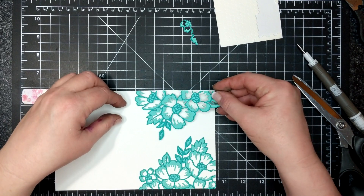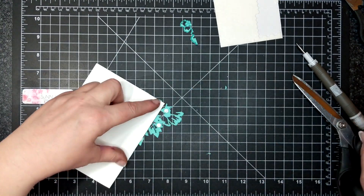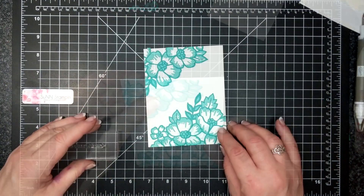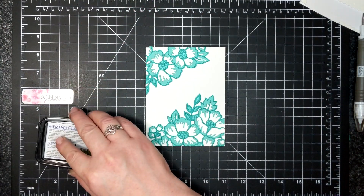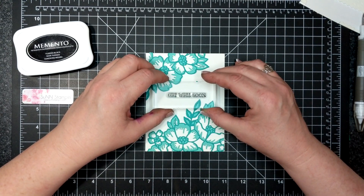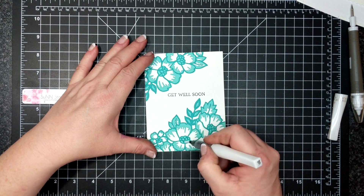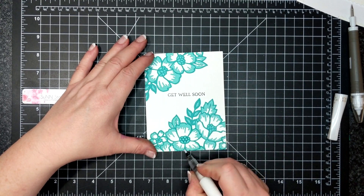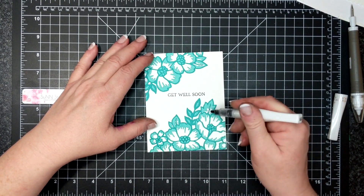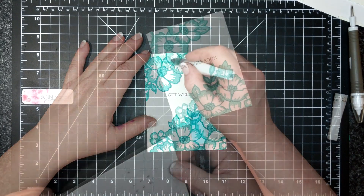I'm considering this a Monday Makes video because it's a very simple recipe — just a couple pieces of cardstock. My sentiment is the 'get well soon' from the stamp set and I'm using Memento Tuxedo Black ink for the sentiment, stamping that right in the open space. Now I've put Wink of Stella all over the die cuts, mainly concentrating on the centers, but pretty much everything got hit with Wink of Stella.